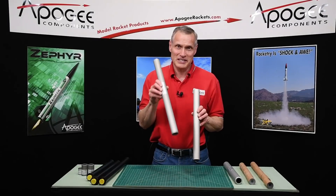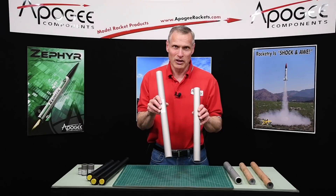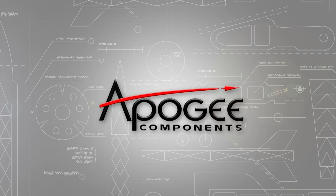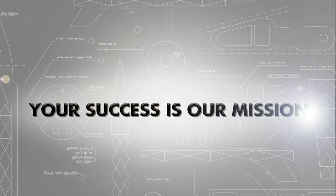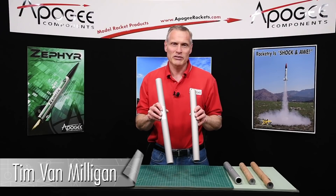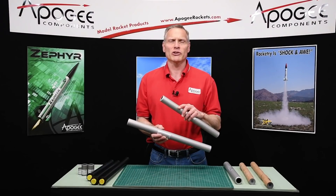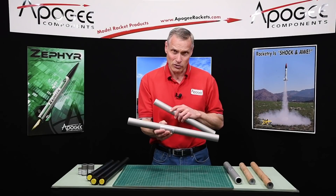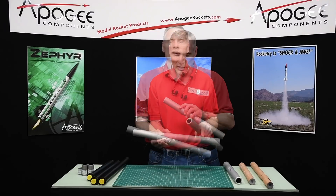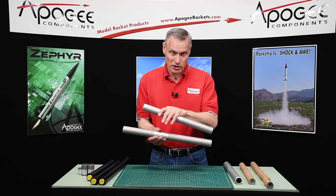What's the difference between a 6XL and a 6-grain rocket motor? That's what I'm going to cover in this video. Hi, I'm Tim Van Milligan from Apogee Components. I got a call recently from a customer wanting to know what's the difference between a 6XL grain and a 6-grain rocket motor case.